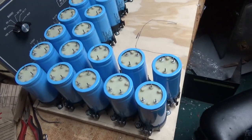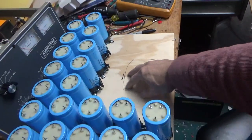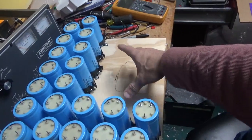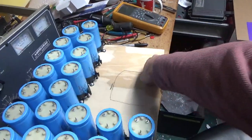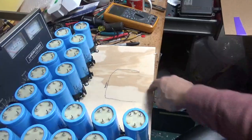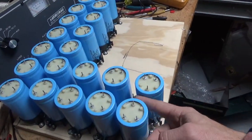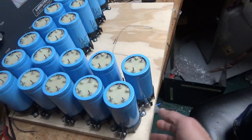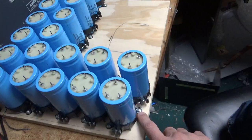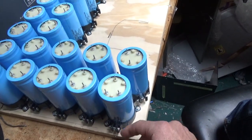Mounted all 20 capacitors to the three-quarter inch plywood. This is the space the blower will take up, the edge of it, and I want it to leave ample room. I can mount some little control transformers or something around it. I have at least a quarter inch between each capacitor. They're isolated from ground, obviously, through the wood.